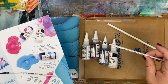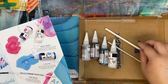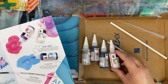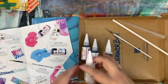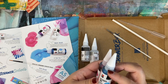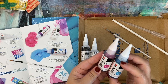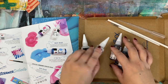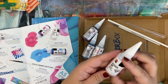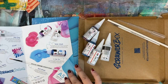There is a paintbrush right here and there is a straw — this is a paper straw. There is a pipette and of course all of the alcohol inks. Now it looks like this one is Caribbean, or Caribbean. This is magenta. This is the extender. This is diamond sparkle — I've never seen sparkling alcohol ink. Really interesting.